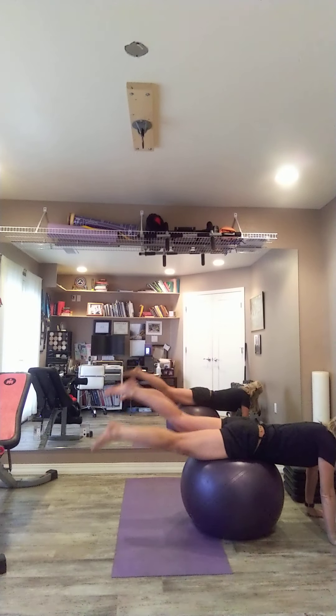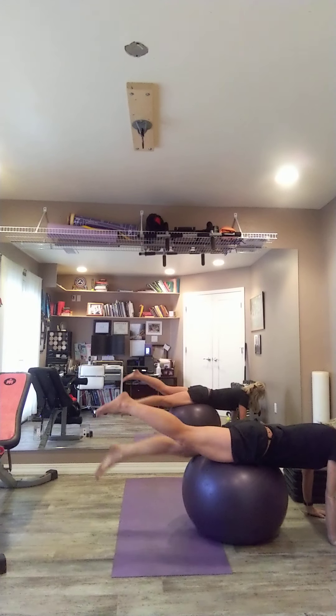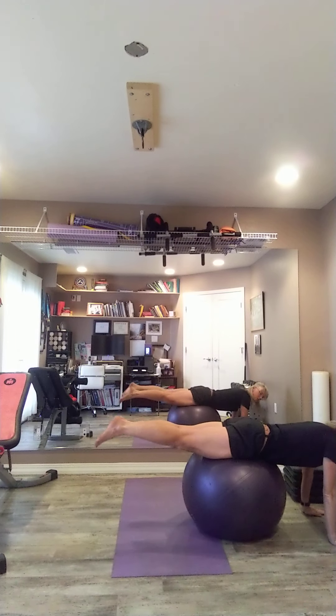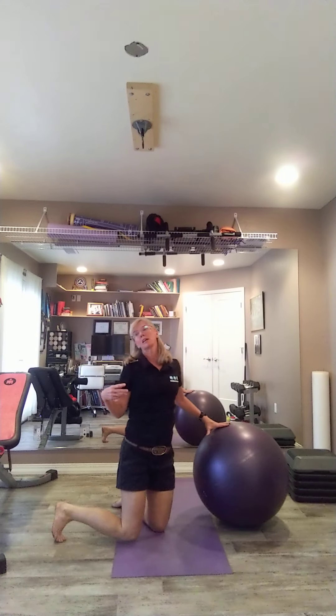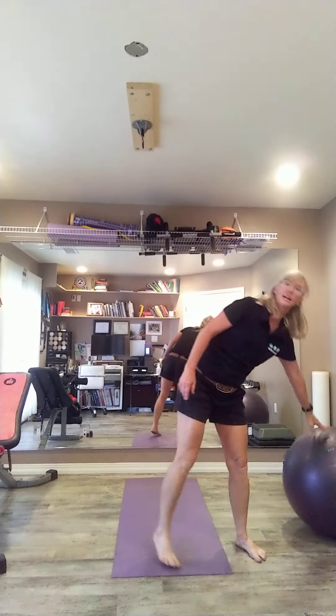You can then increase the speed of that. But ultimately we want to work on strength, which is just doing that straight leg hip extension. That would be the third exercise in a progression of three. Thanks so much and I hope you have a great day.